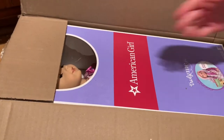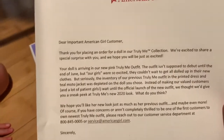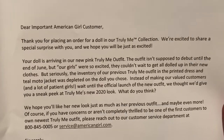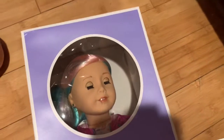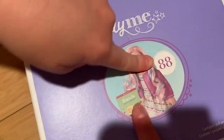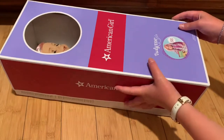Here she is — if you can't already tell which doll it is, she is Truly Me #88. She has pink and blue colored hair and some might call her the unicorn doll. She came with a paper saying that American Girl released a new Truly Me outfit, which they weren't supposed to release until the end of June, but they launched it early for people who already ordered the doll.